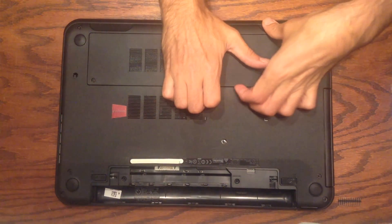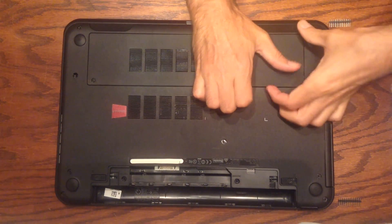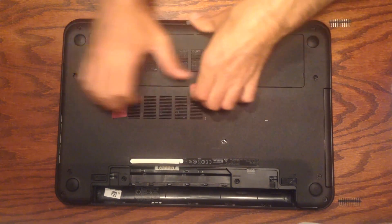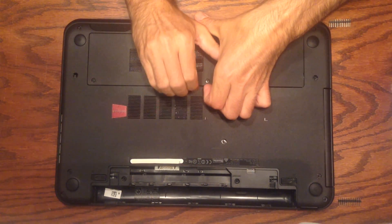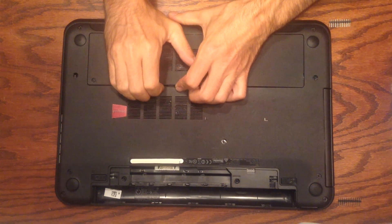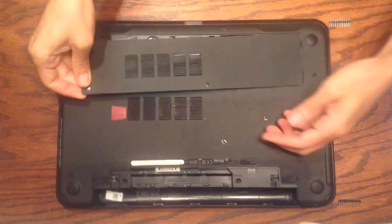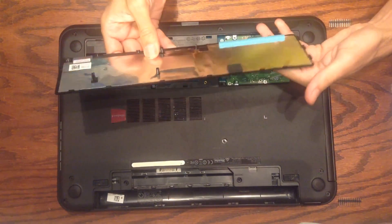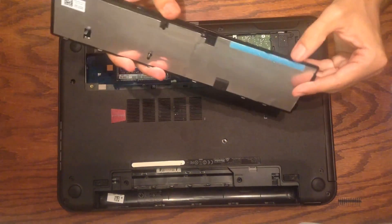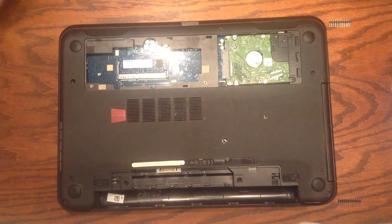We're going to pop the short-tab edges out first to avoid the possibility of breaking the longer tabs on the other sides. There's still a little bit of force required — just pry it up until it pops. You'll hear each little tab pop out as you go along the edge. Once those edges are popped out it's easy to get the rest off. You can see the longer tabs along this edge; those might break off, whereas the shorter ones are almost straight so there's not much to break there.